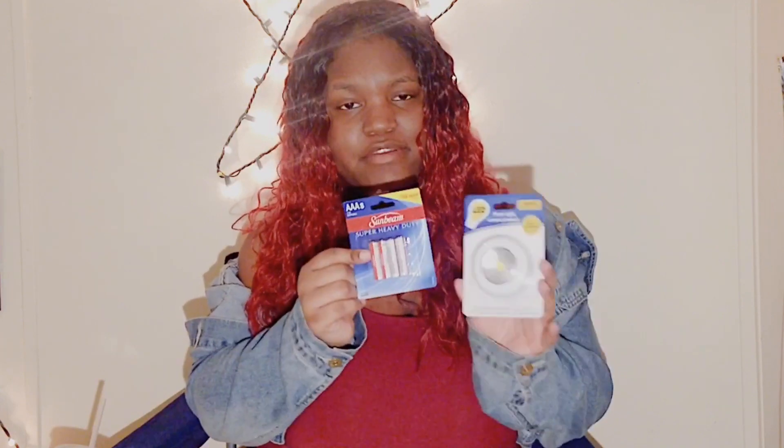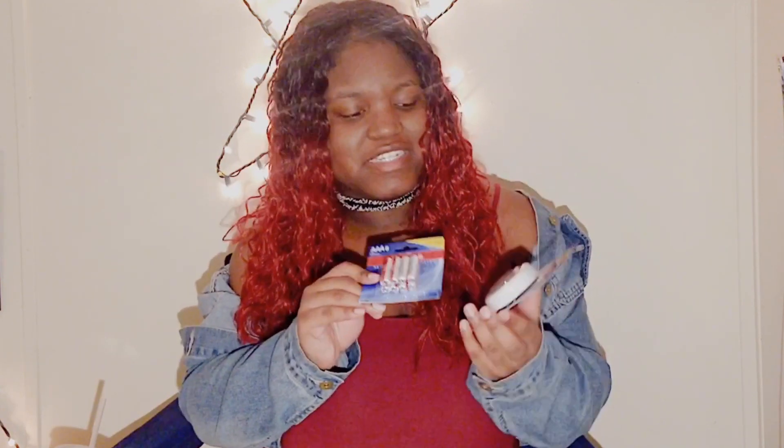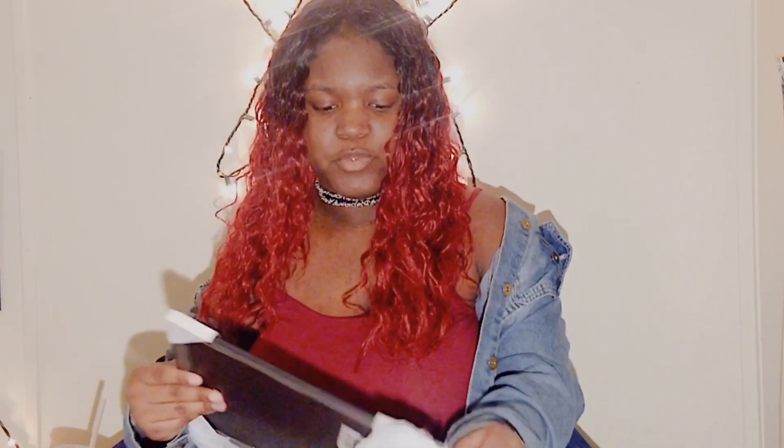The push light runs on batteries, so I had to buy Sunbeam triple-A batteries. I also need it for another part of my room setup. I can't wait to redo my room and show you how it looks.